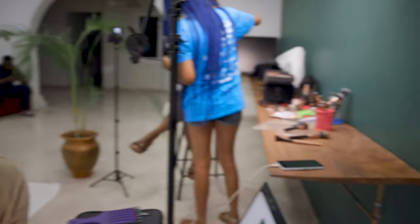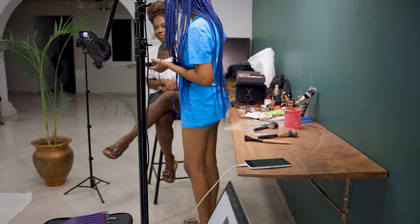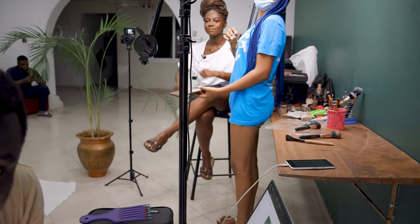That's Tiffany — you guys have seen her on my channel before, I'm going to link her handle in the description. And that's Irene behind the plant. I'm going to link everyone's handle down in the description. That's my cinematographer over there. We're hiding behind the plant so they won't see us.